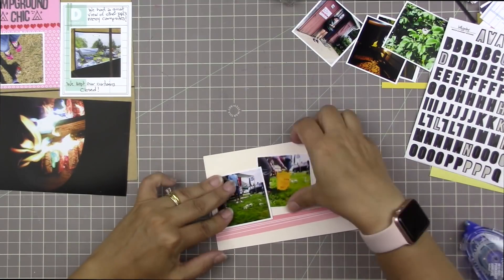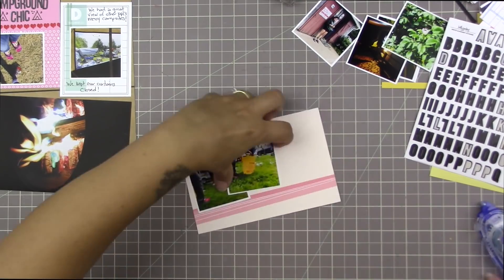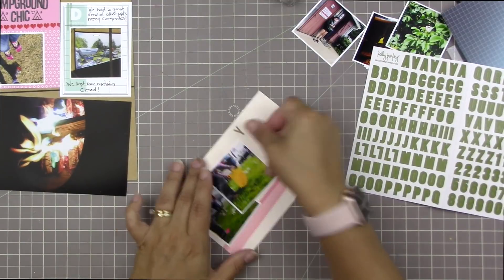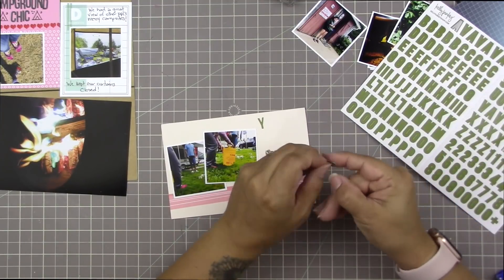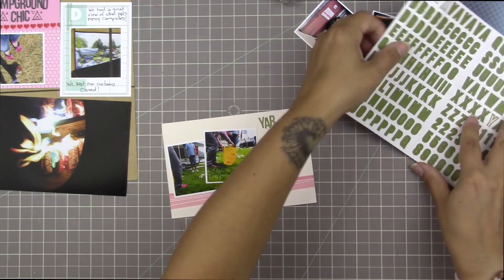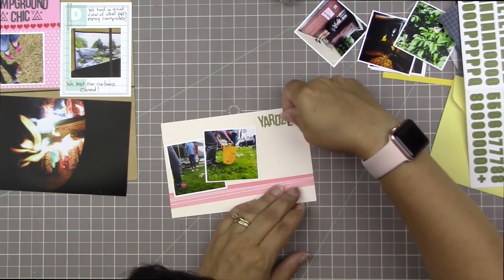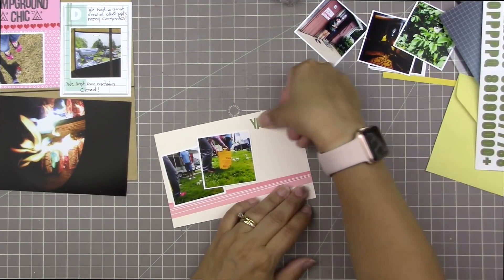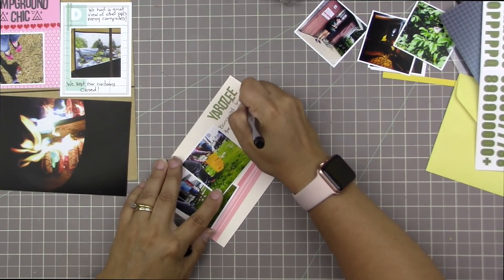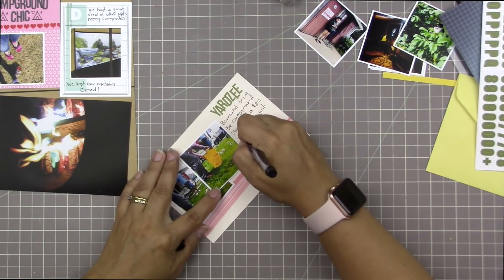This next card is basically just the card, and I just wrote 'we had a great view of other people's messy campsites' and then I wrote below the photo 'we kept our curtains closed.' So I did take one picture out the back side of the camper - it was not a pleasant sight out there, but I thought I would document it anyway. Our side of the camper, like the side where the door was, was much nicer - we are very organized in our campsite. It was a little stressful to look out that window so we just kept the curtains closed, and it's also nice for them and us to have some privacy.